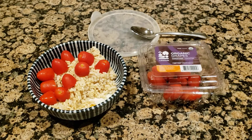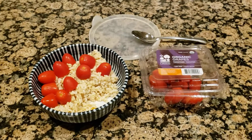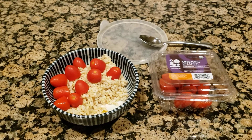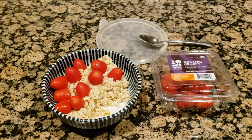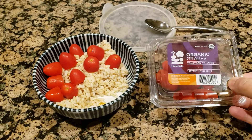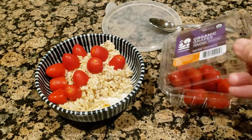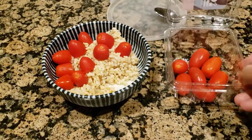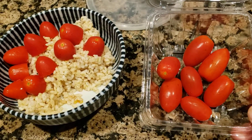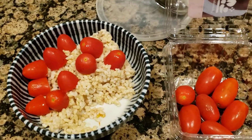Hi YouTube, I just wanted to shoot a quick video on making brown rice with cherry tomatoes. These are good for cold days when you want something warm in your stomach. I'm using organic tomatoes — they call them grape tomatoes, sometimes also called cherry tomatoes. They're pretty big in size; after all, I am in Texas, so they're Texas-sized cherry tomatoes.